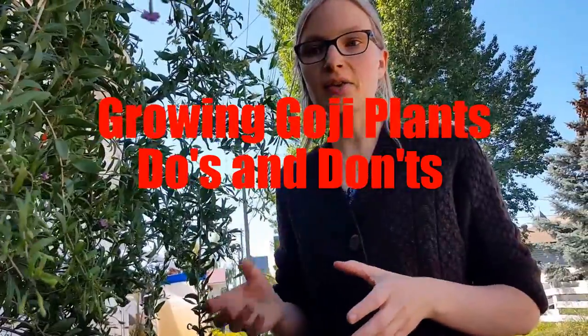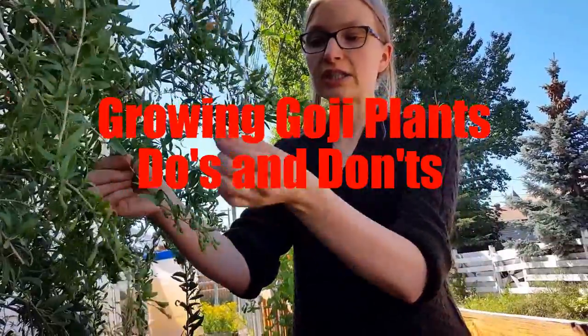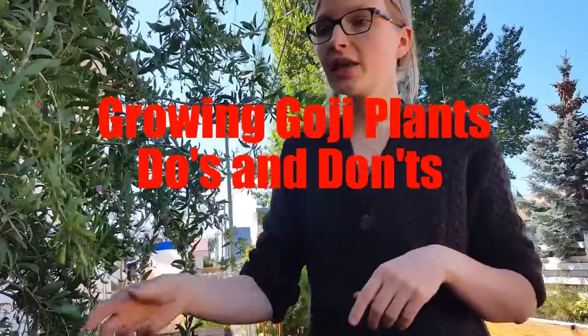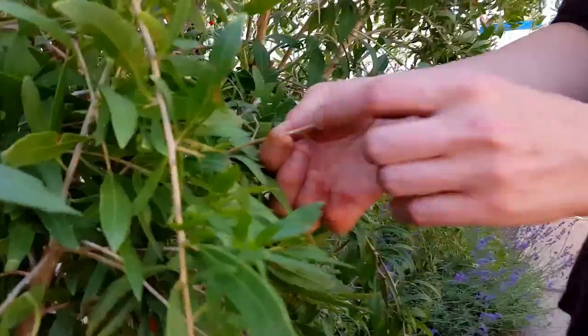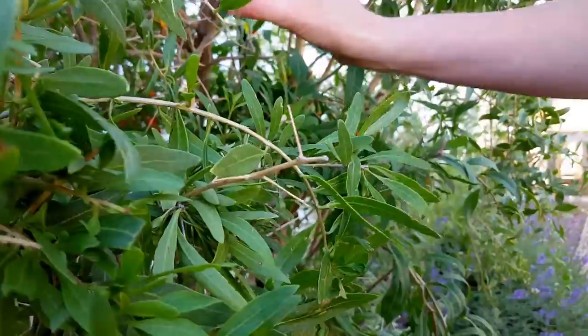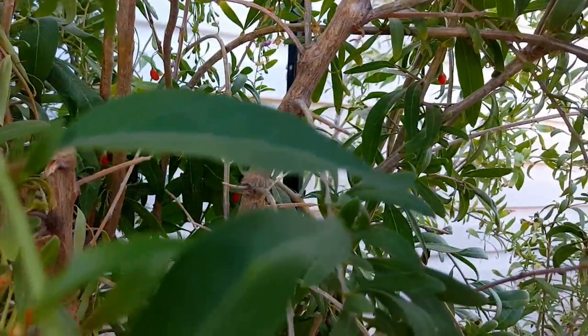They're huge and tall and you need something to support them, something to wind around. When you're trimming them, if you don't want the leaves, you can actually use the leaves for tea. Chickens and ducks like to eat the leaves. The other thing is — be careful of the thorns. As you can see, there are definitely thorns, and no one told me that when I was growing gojis. There are little ones starting here and they get really big and prickly, so watch yourself when you are picking.